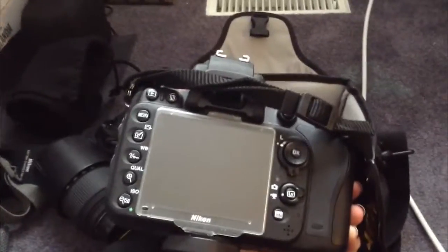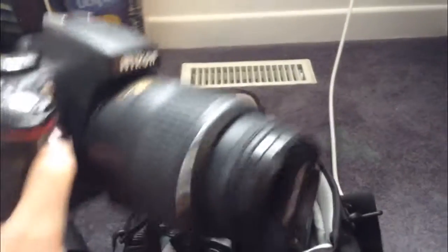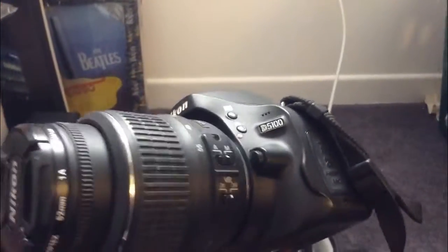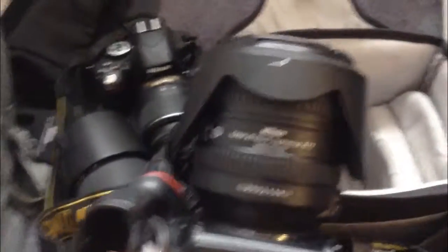I had to get this for the program at my school, and I'm very thankful I was able to get it, because before this camera I was just using this one — which is the Nikon D5100. It is a really great beginner's camera; I highly recommend it if you're just starting out in photography. It takes a lot of great photos and it is not a full frame, but it still works perfectly.